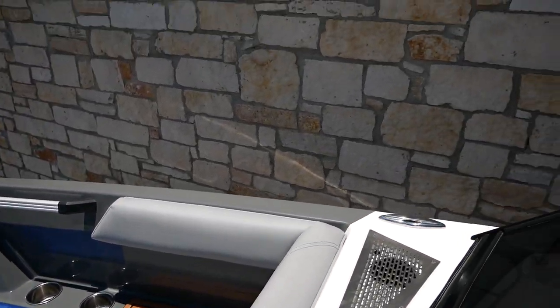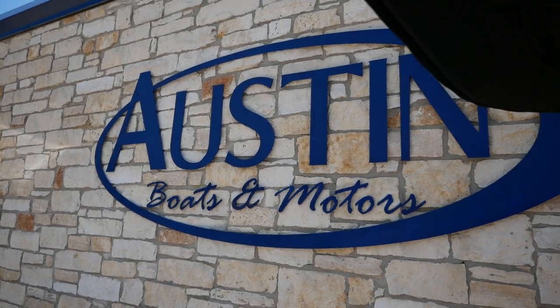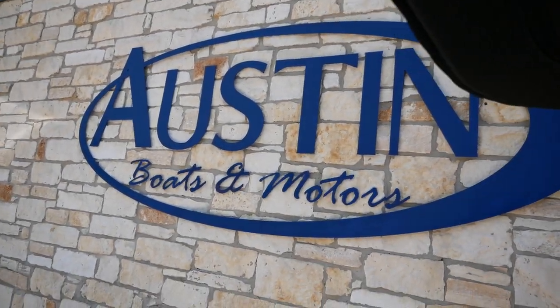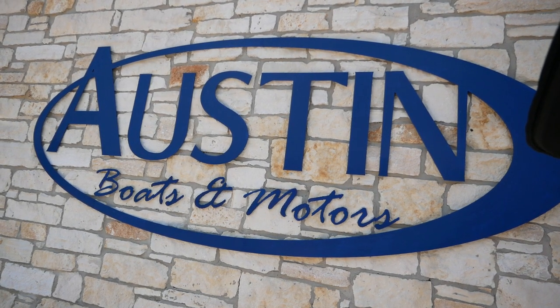Alright everybody, thanks for stopping in today. That was our short video on the ATX 24. If you have any more questions, stop in and see us at Austin Boats and Motors, or give us a call at 512-263-2811.